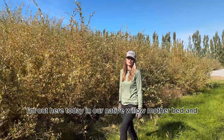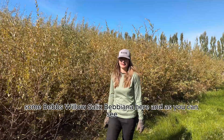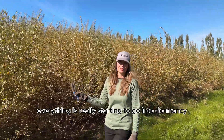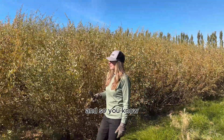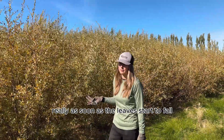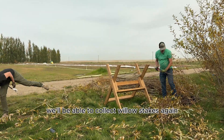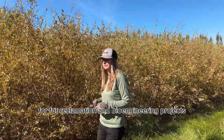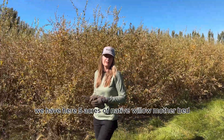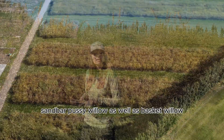I'm out here today in our native willow mother bed, next to some Bebs Willow, Salix bebiana. As you can see, everything is really starting to go into dormancy and we're getting ready to do our fall willow harvest. As soon as the leaves start to fall, we'll start collecting live willow stakes for implementation this season, and then we'll be able to collect willow stakes again in the spring for reclamation and bioengineering projects. Along with the Bebs Willow, we have five acres of native willow mother beds, including yellow willow, sandbar, and pussy willow, as well as basket willow.